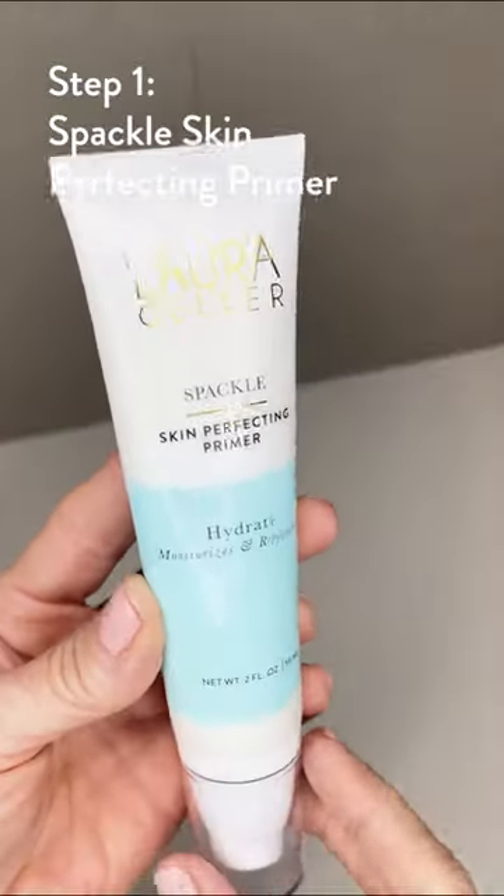Here's step one. This is the Spackle Skin Perfecting Primer. It's a two-in-one moisturizer and primer. I like it.